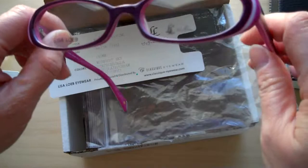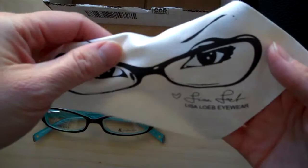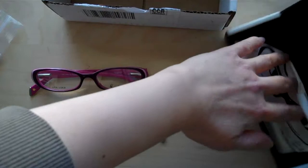It has the same shape that I really like — I wear the same shape all the time because it just looks good on me. I also want to show you the cleaning cloth it comes with. It has Lisa Loeb's face, her eyes, and the glasses on it — it's really cute.